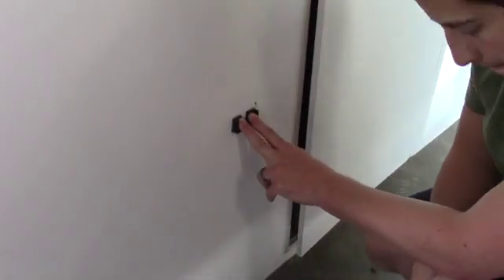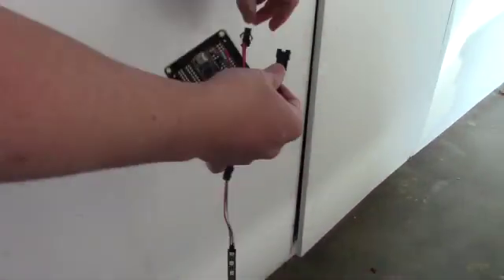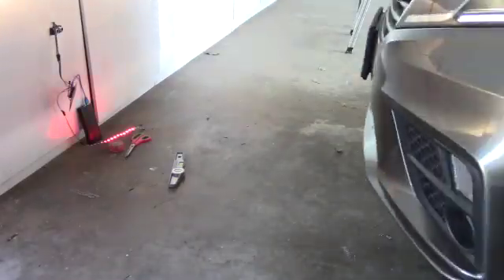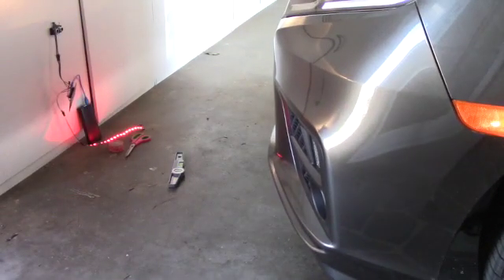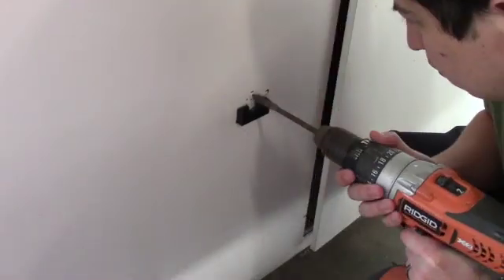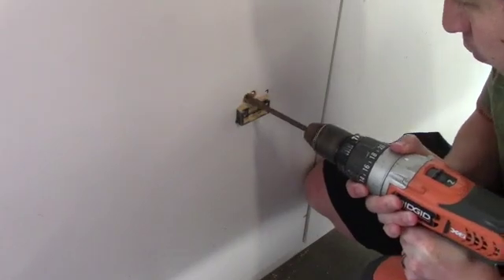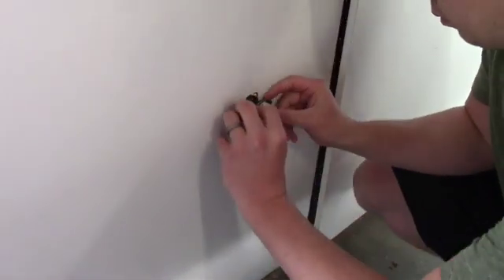I picked a height that worked for the ultrasonic sensor and made sure it was level. I tested it out with the car to ensure that it all worked still, especially with the curved surface of the car. Once it did, I went ahead and drilled some holes and fed the wire through the door so that I could install the rest of the circuit behind.